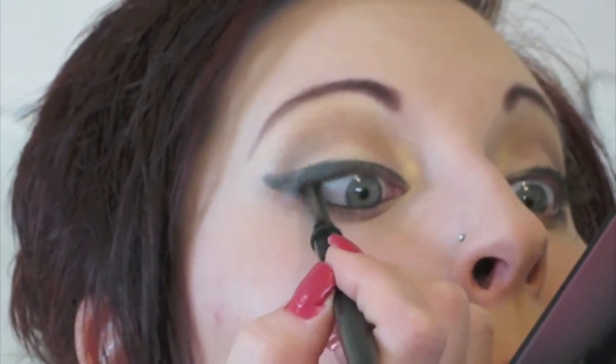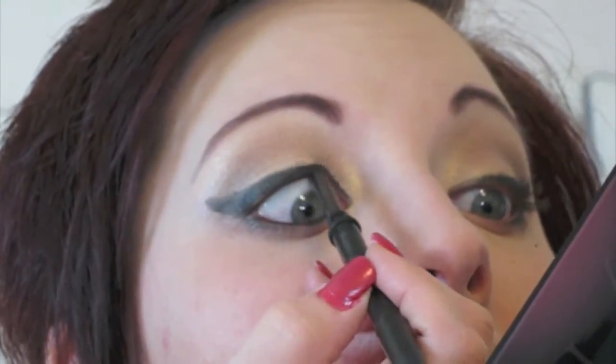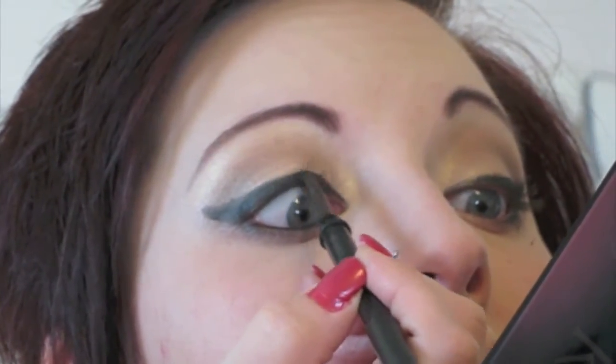I'm also going to do the same thing on the upper lid. What happens is it darkens the skin and fills in any skin-color gaps between your lashes and your liner, which makes your lash line look a lot thicker. I find it helpful to tip your head back and look slightly downward into the mirror, then just run the liner along the lash line — it makes all the difference.